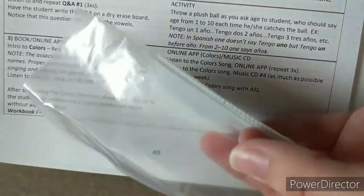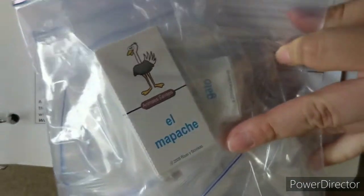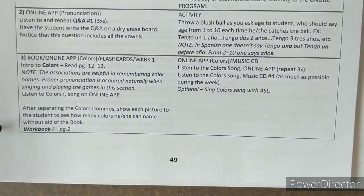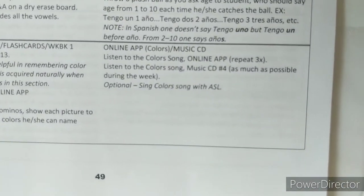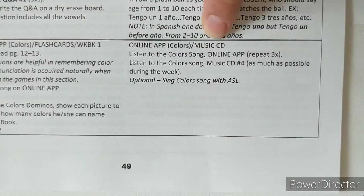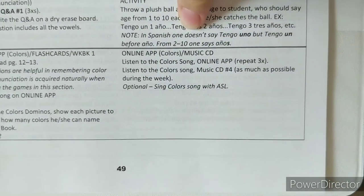We've put the dominoes sections into little square snack bags and then inside a quart bag just to have them all separated and easy to grab. You'll do that activity with the dominoes, then go to workbook one, page two. Then it wants you to do the online app and listen to the music CD colors song throughout the week — it's something you can listen to in the car or similar.